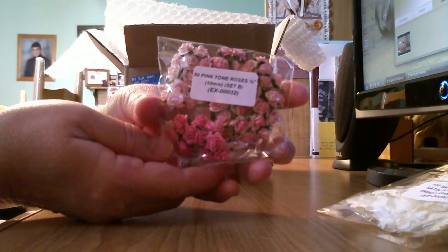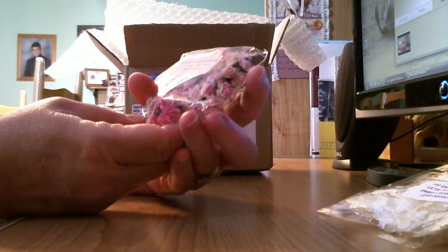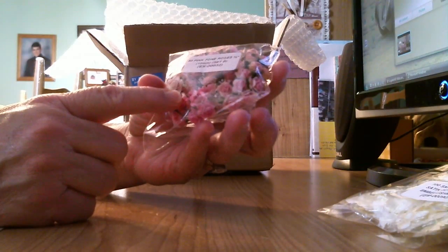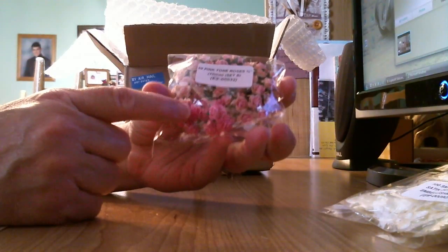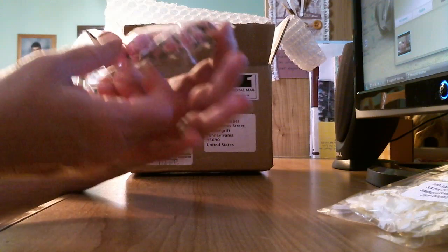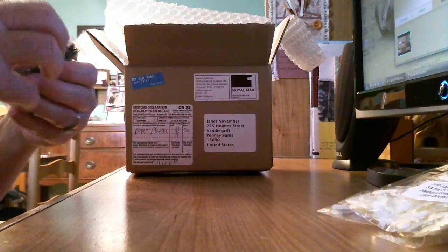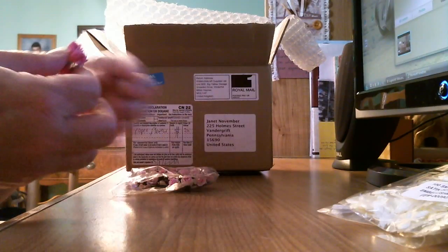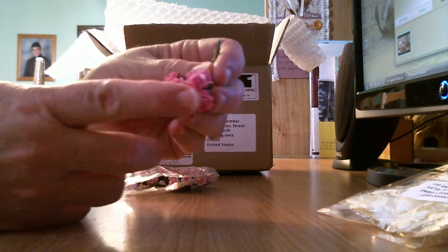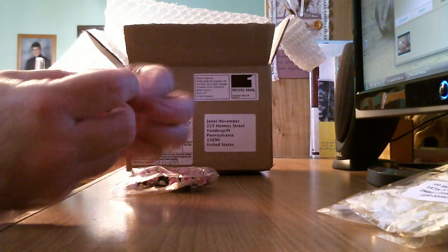Look at these roses! They are 10 millimeters and there's 50 pink tone roses. Look at the size of those — they are so tiny and delicate and petite, and they're pink, my absolute favorite color. Let's open one up and see. Look at that — isn't that pretty? I love that pink. Such detailed work. Oh, that is just beautiful!